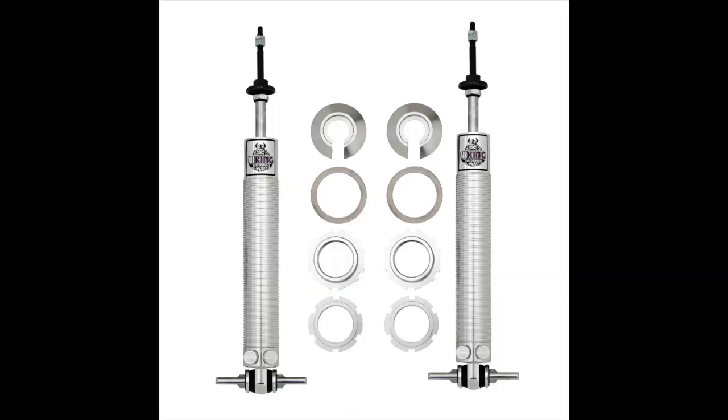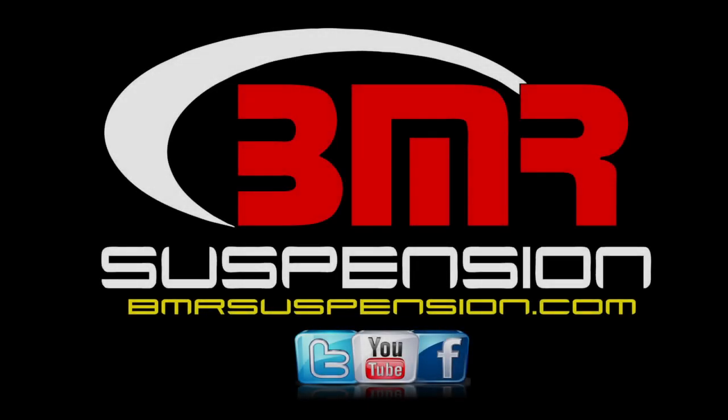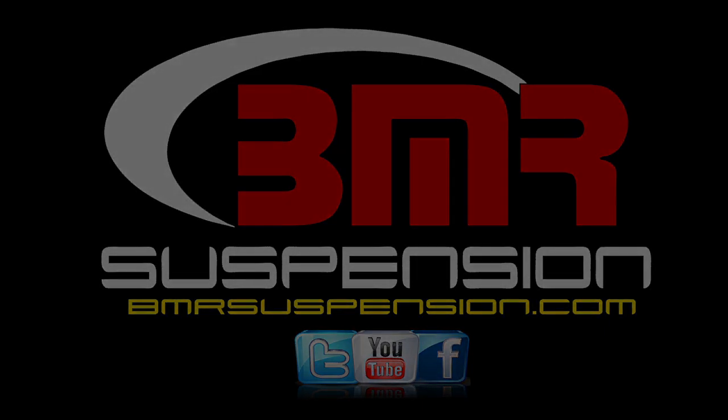For more information on the WL002 body-mounted Watts Link or any other parts for the GM F-body, give us a call or visit BMRSuspension.com. Also, be sure to check us out on Facebook, Twitter, and YouTube. Thanks and we'll see you next time.